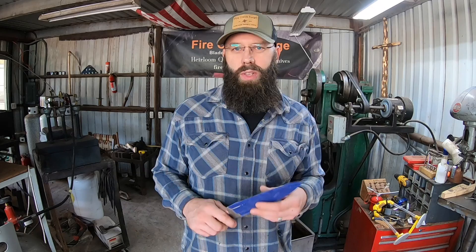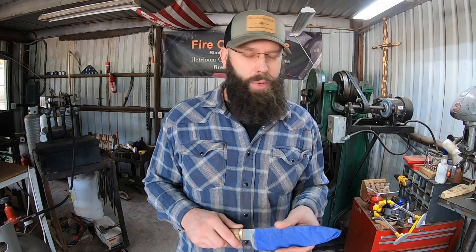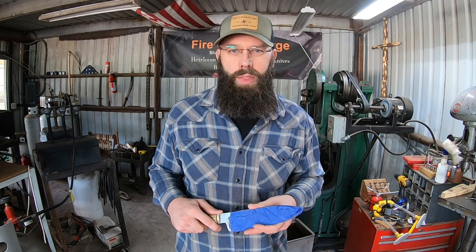Hopefully this helps you guys in your shop. I appreciate you guys watching. Don't forget to check out the hundreds of knife build videos on the channel with lots of useful information in them. As always, appreciate you guys watching and we will see you on the next video.